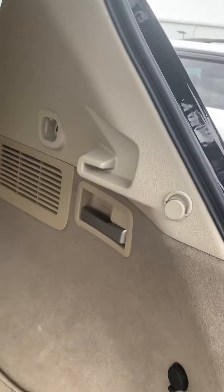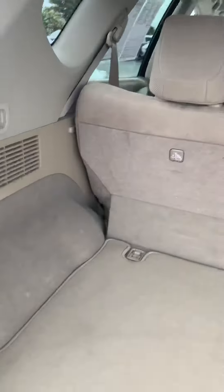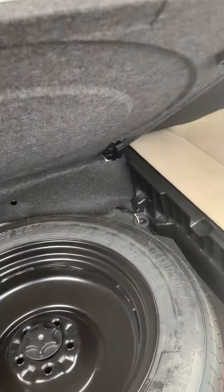Very clean vehicle also. Again, use your handles to lay down your back seats if you need to from the back. Again, full size spare tire.